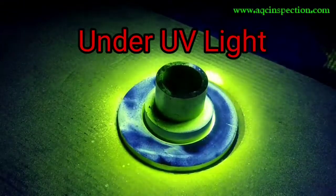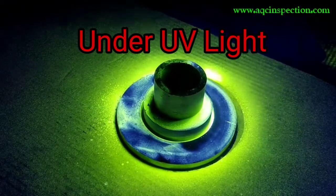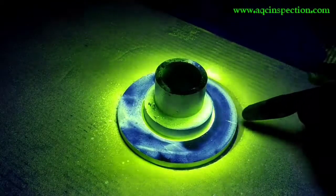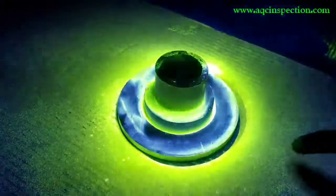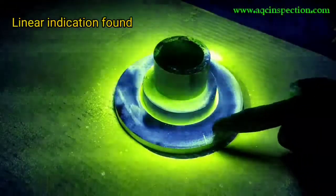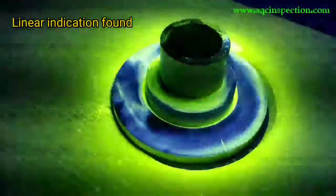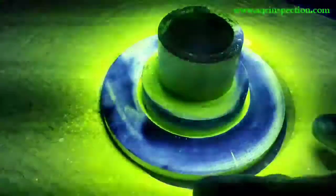As you can see, we have given a developing time of about 10 minutes and you can see a linear indication right here. Let me show you a little bit more clearly — this right here is the linear indication for this flange area.